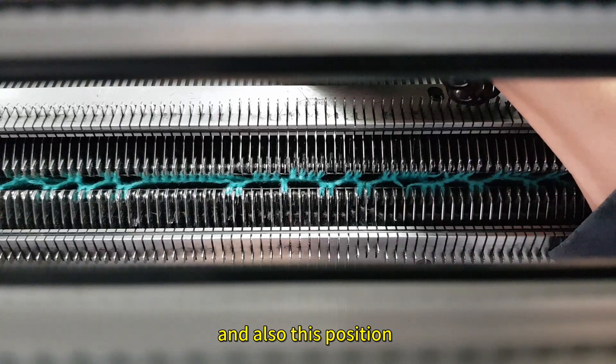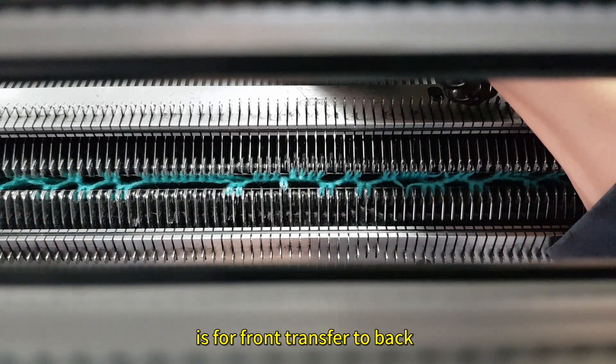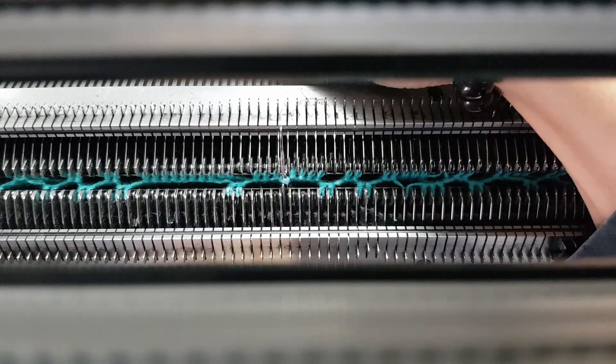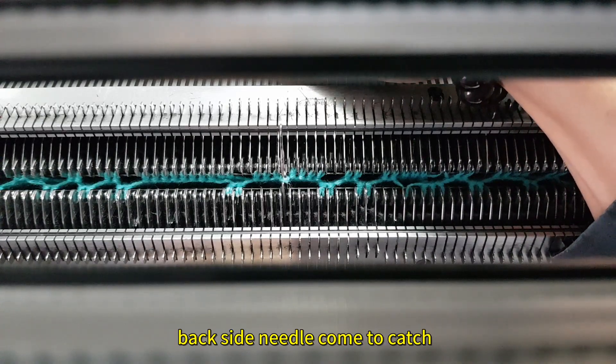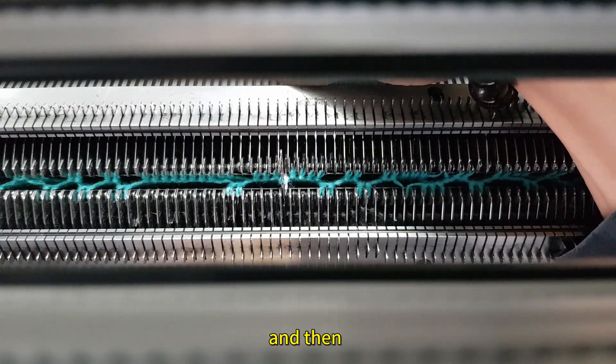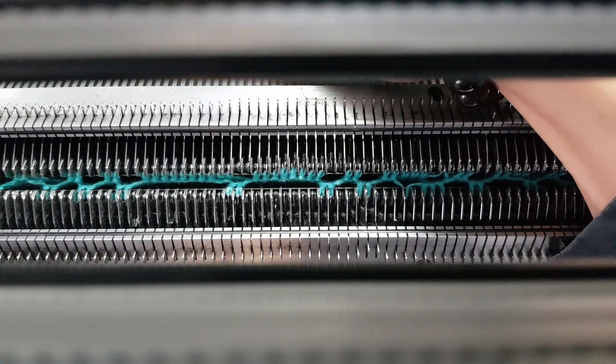This position is also for front transfer to back. Go up. Back side needle come to catch, and then come to here. Come to back.